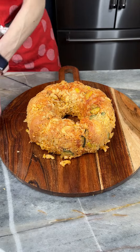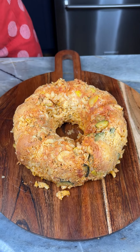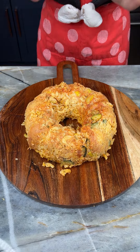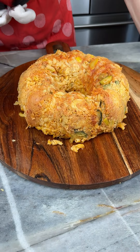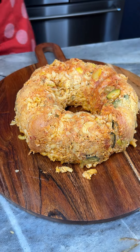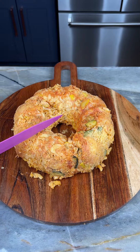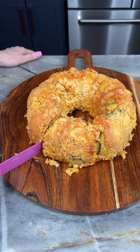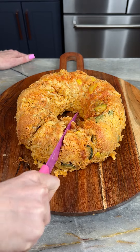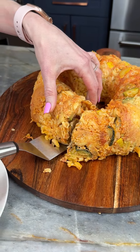Oh my god, look at this beautiful pasta bake that you can serve to your guests — they're going to be so amazed and impressed. We've got our meatballs in here, our vegetables, our sauce. This is going to be a delicious dinner to serve to family and friends!